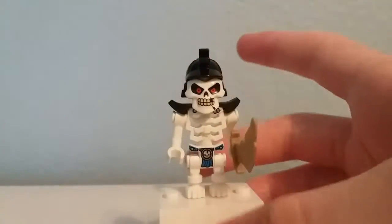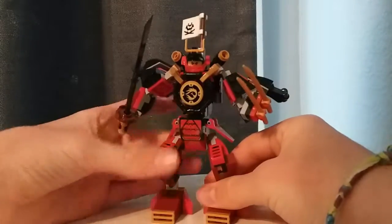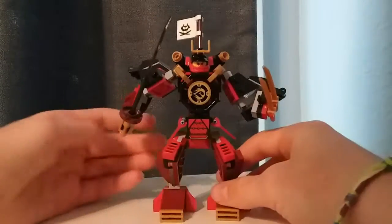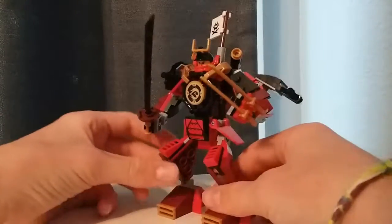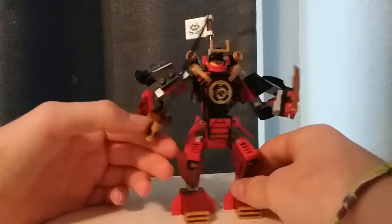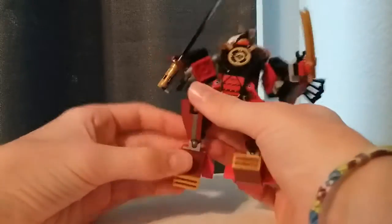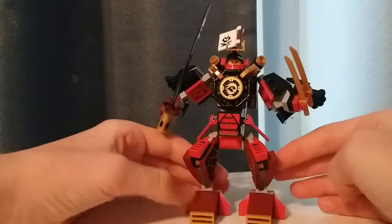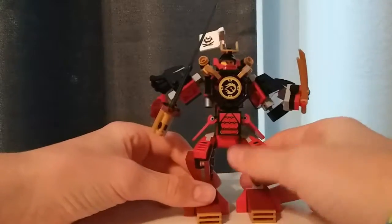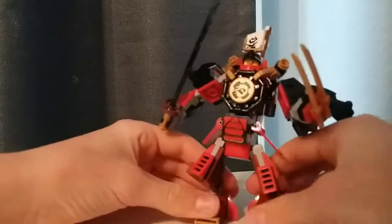Now let's take a look at the build. The build is smaller than I expected, but I do think it works because Lego mechs often nowadays are very massive and unwieldy. This I can legitimately see being used because it's big enough to be intimidating but also small enough to be agile — not just a slumbering giant. We'll start with the feet: you can move the feet on ball joints and also move the legs on ball joints. The feet have an interesting design — they are always bent. Moving up to the torso, the legs are very sturdy and this thing isn't going to fall anywhere.